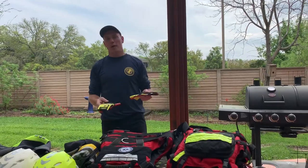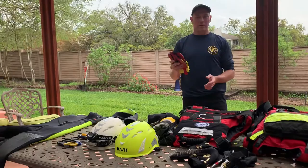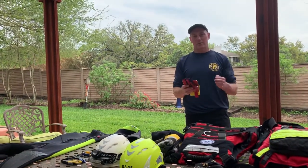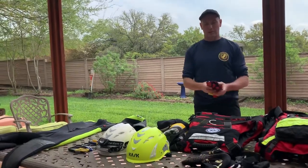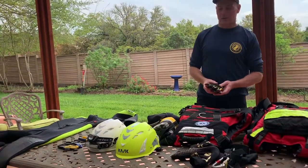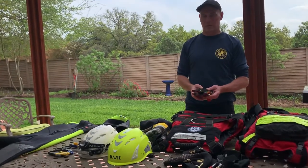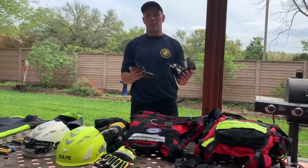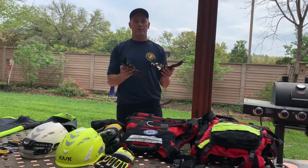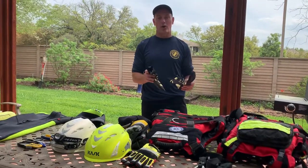Gloves — not required, but definitely recommended. I haven't done it to these particular gloves yet, but if you're like me, I cannot tie knots with gloves, so I typically cut the fingers off of my gloves. That's optional for you. Lots of good gloves out there on the market, but a $20 pair of mechanics gloves from Home Depot will get you where you want to go. Also on footwear — neoprene socks will change your life. Make sure your shoes are easy to get on and off.